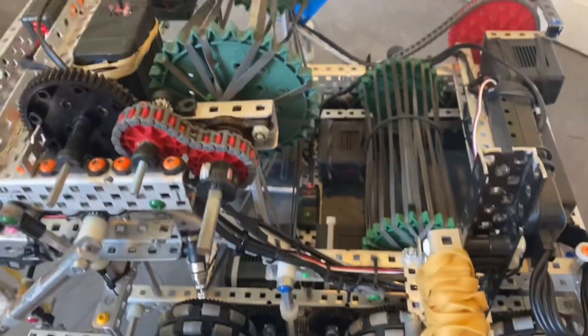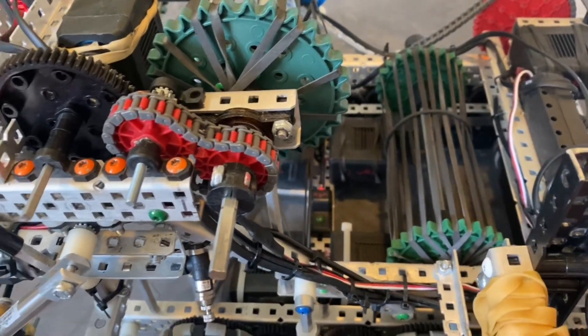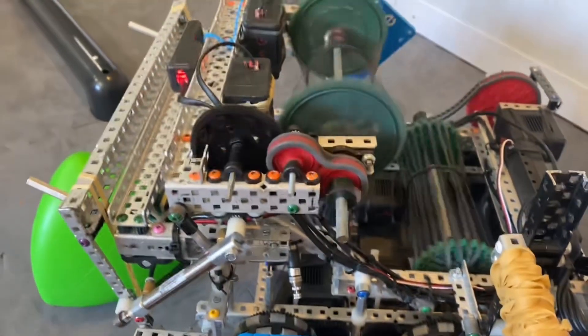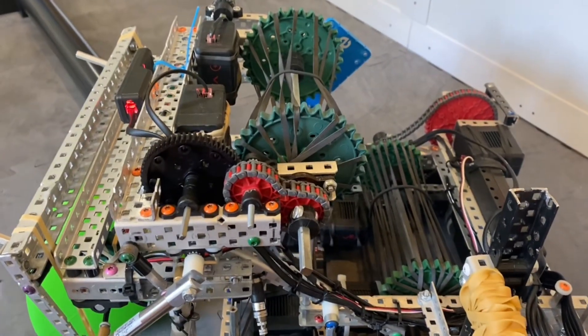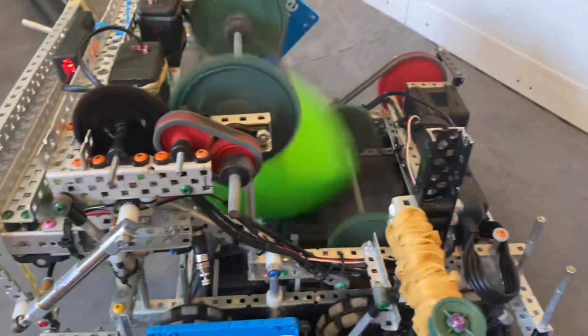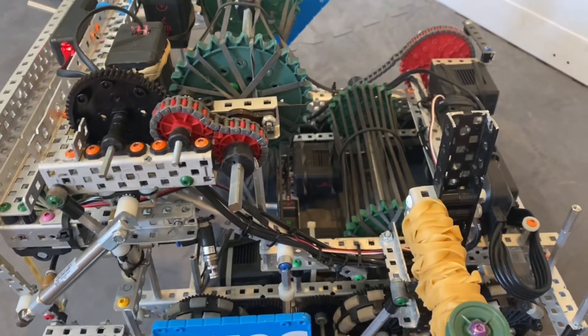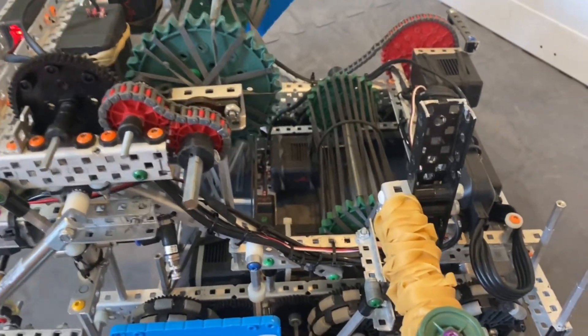We originally wanted to chain the entire flywheel together so it would allow us to run the whole thing on 11 watts, but what would happen is it would hit the first flywheel and slow down the entire system, and then we wouldn't have any power to actually shoot it very far — it would land like maybe a tile and a half away.